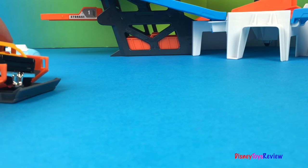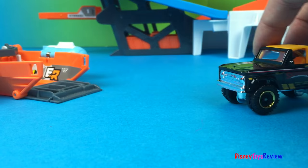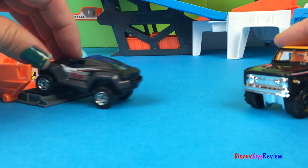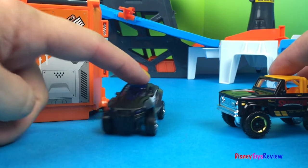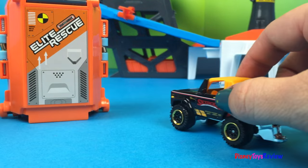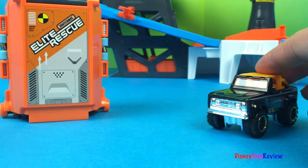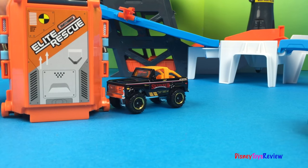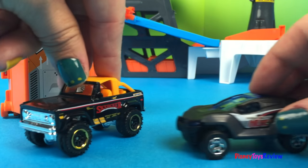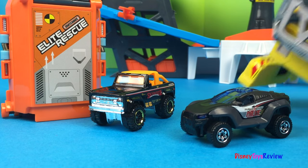And here we are — that's awesome! Thank you guys for watching our video. Don't forget to subscribe and stay tuned right here on Disney Toys Review for more videos with your favorite toys.